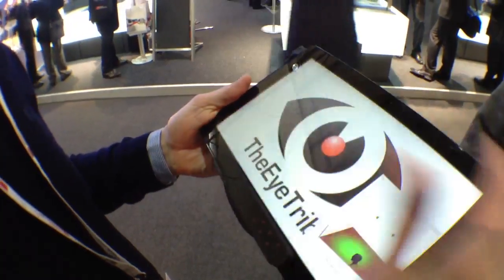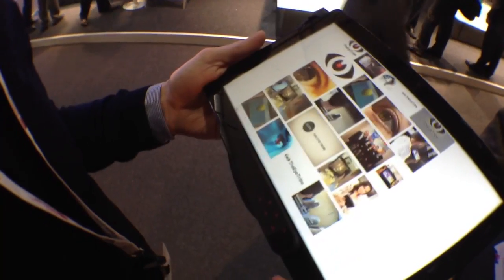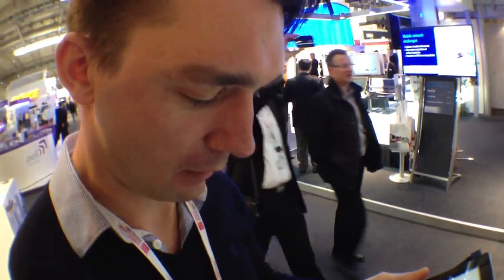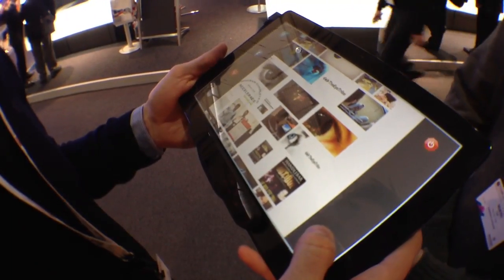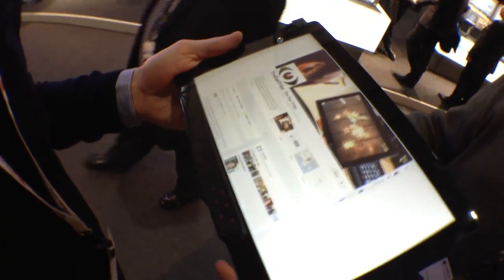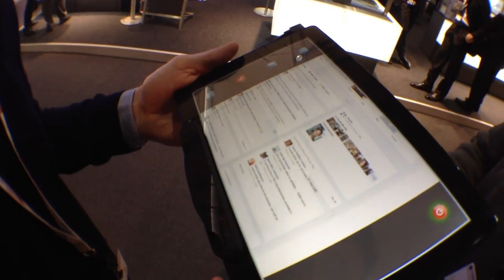Now it's actually estimating what you're looking at in real time. In this demo, you can scroll a web page as you look towards the bottom — it automatically scrolls the page for you. We can also switch to other pages by tapping and then looking at an icon, and when you release, you navigate to that page. So it's combining touch and eye control.